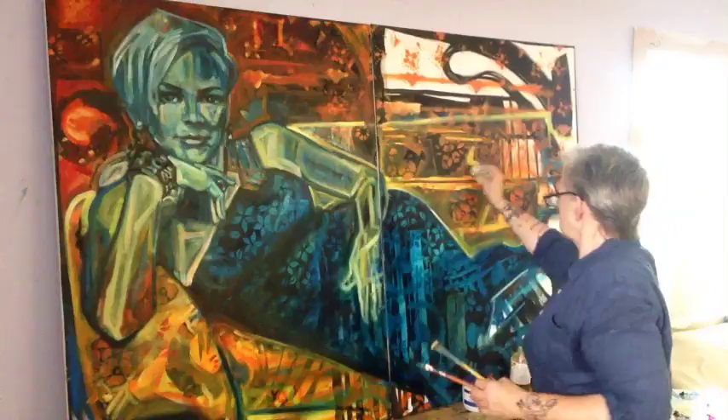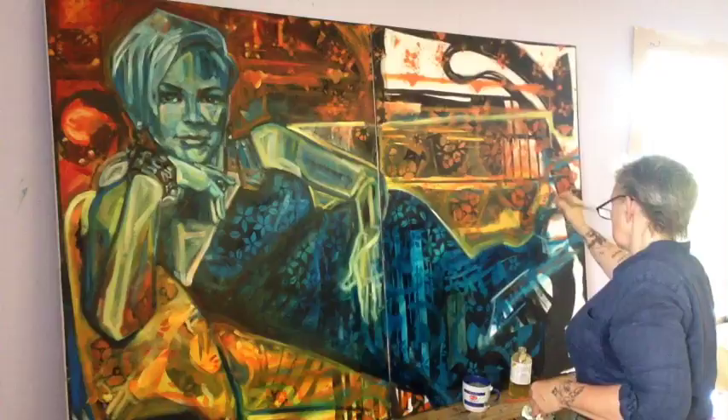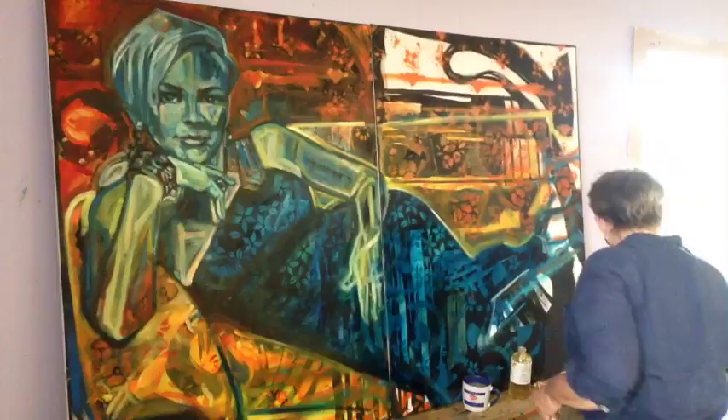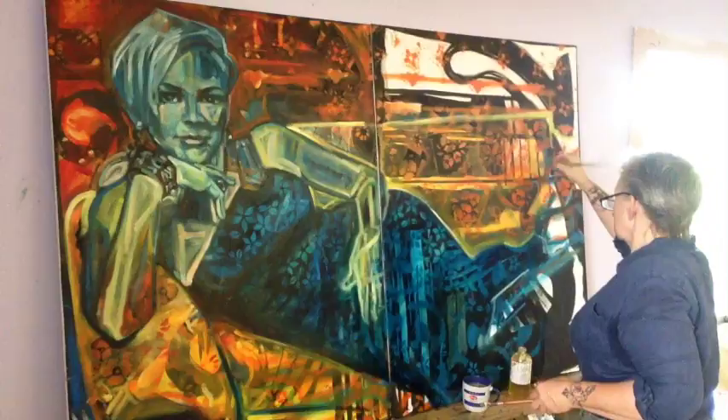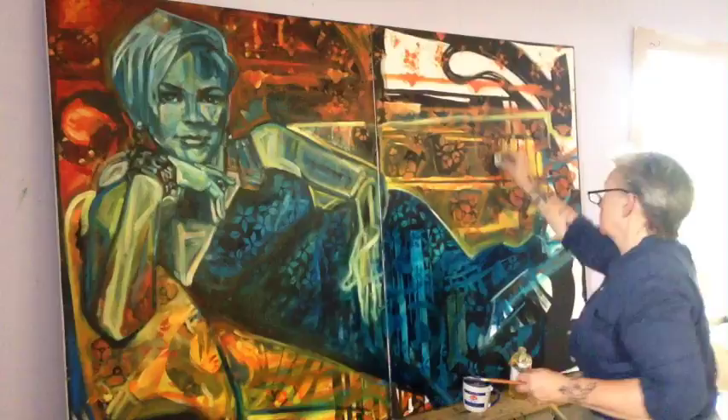The jury for the 1873 Salon followed a predictable pattern, rejecting more than half of the 5,000 submissions. This harsh treatment was followed by the usual response from rejected artists, who began agitating for a Salon des Refusés. For once, Charles Blanc acceded to their wishes, making provisions for what was named an Exposition Artistique des Oeuvres Refusées — the works of hundreds of rejected artists would go on show on the 10th anniversary of the infamous Salon des Refusés of 1863.